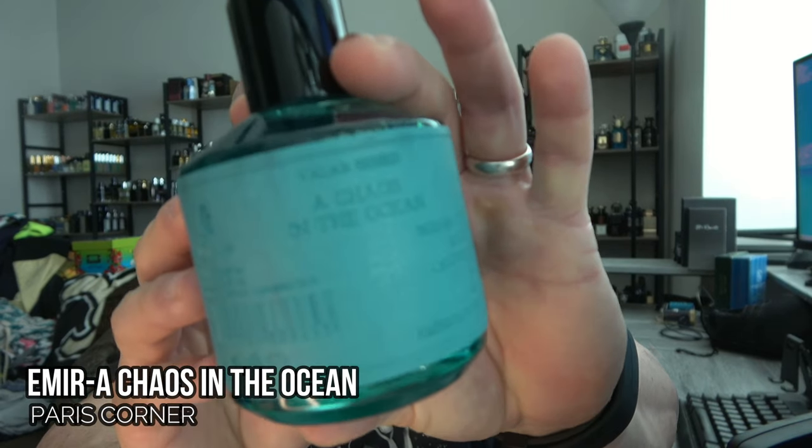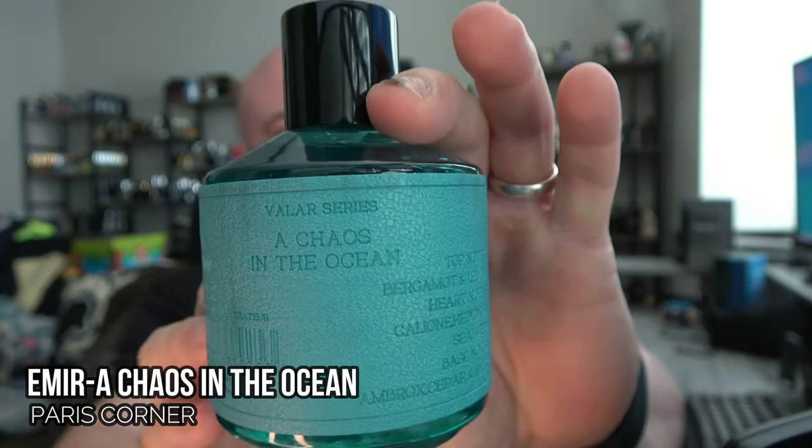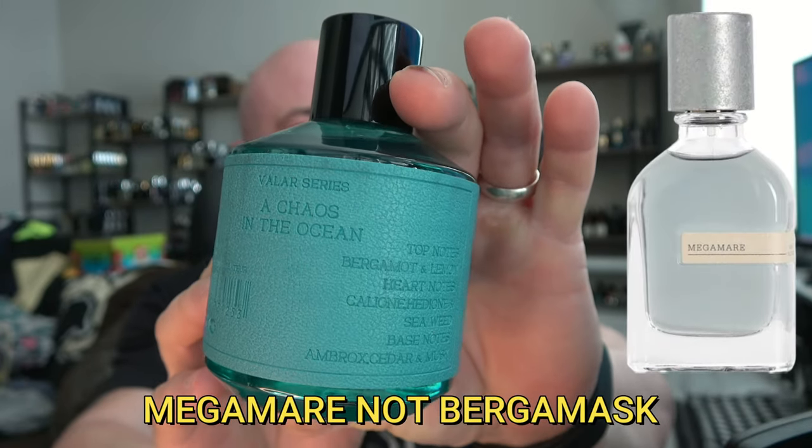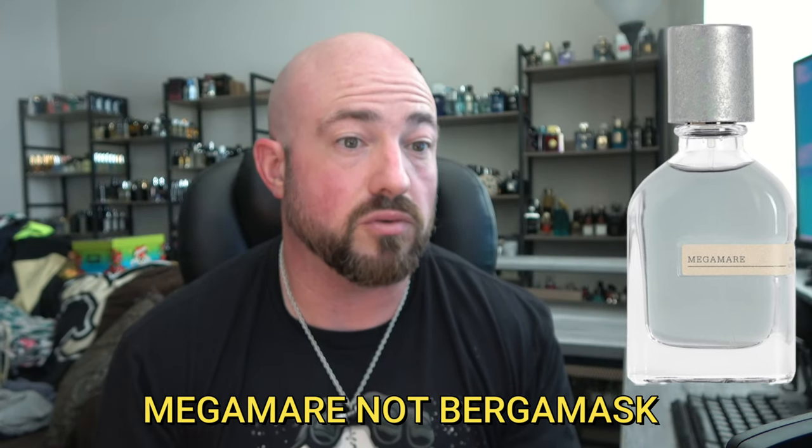Welcome back to the channel. In this video we're talking about a fragrance that's been pretty heavily requested for a full review. I needed to start spending more time with it, which I have been doing over the last few days. It's from the Valor series in the Emir line from Paris Corner — this is called A Chaos in the Ocean, and it's supposedly a Bergamask clone. Let's dive into it.